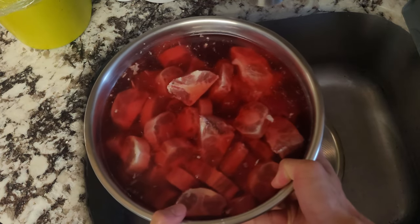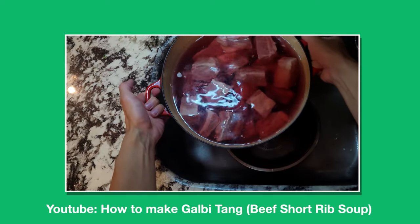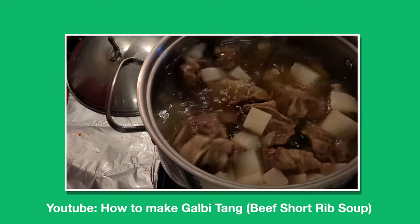First thing we have to do is let this soak in a salt brine overnight so that all the blood will be drawn out of the oxtail. This is kind of similar to the gabi tang video I made previously — there'll be a link below if you'd like to watch that video.